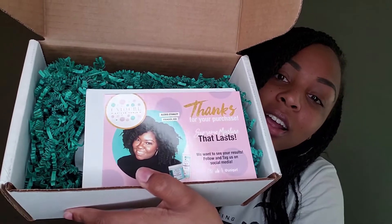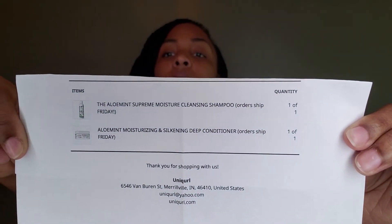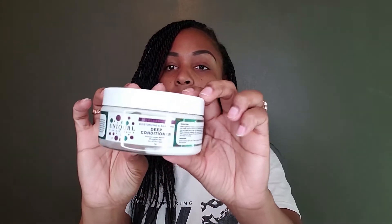The kit was around $35, I think. What I purchased on Black Friday were their new products that they just released — about $15 a piece. Another cute little box with a note from Alexis Stanley, the founder and CEO. This time I purchased their cleansing shampoo and deep conditioner. This is an eight-ounce container of the deep conditioner.